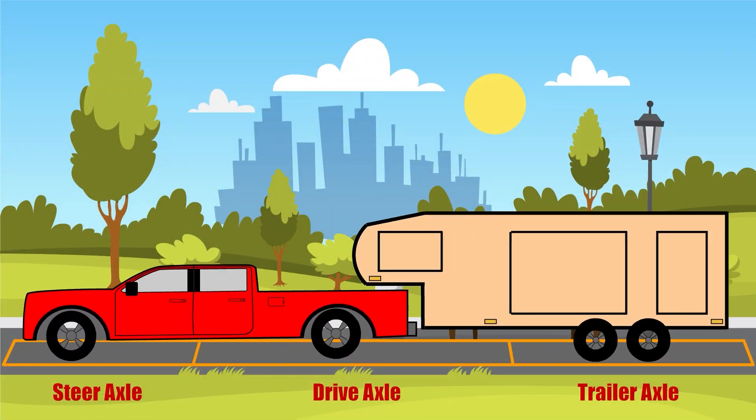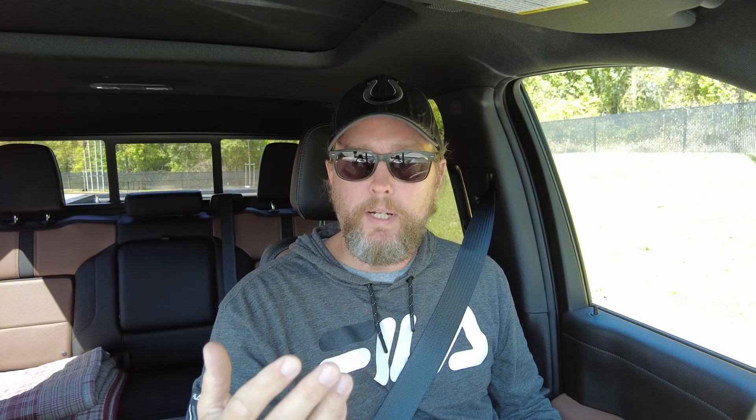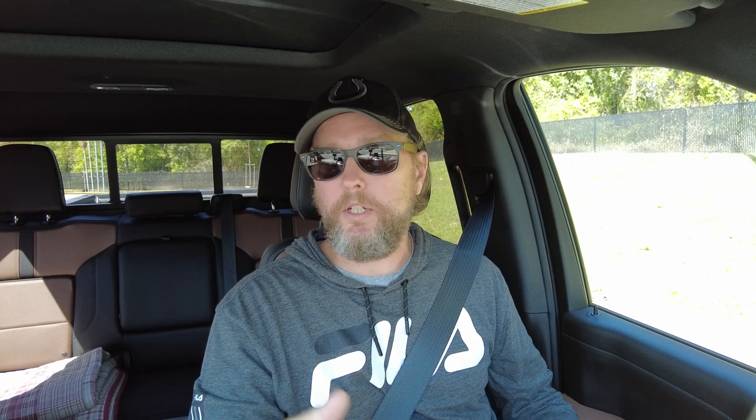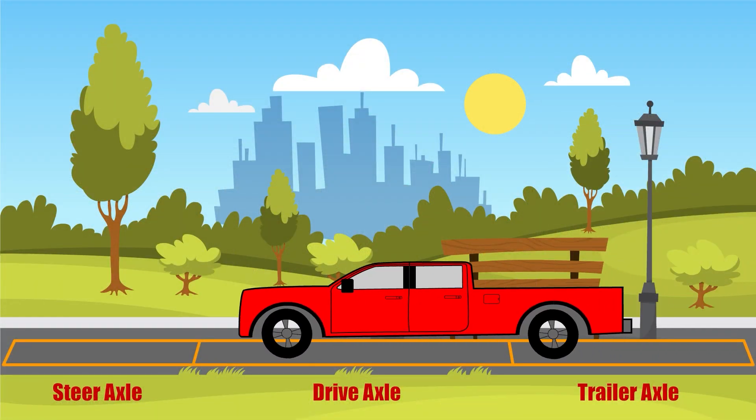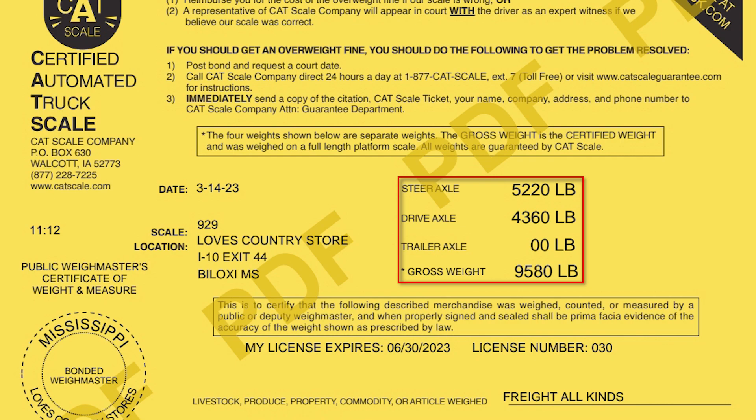If you want those numbers as accurate as possible, first drive onto the scales with your truck and RV connected so everything gets weighed together. Then disconnect your RV — the good thing about CAT scales is they're normally at big truck stops where you can pull off and unhook — then come back through the scales with just the truck. Now you have everything you need to do the weight calculations.